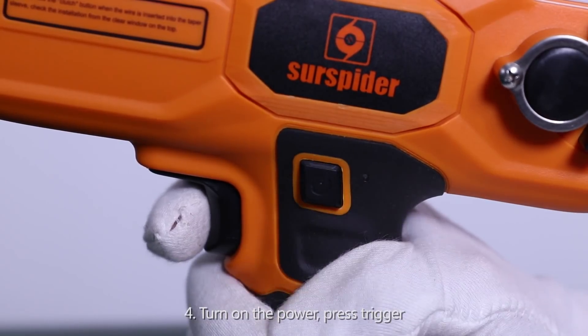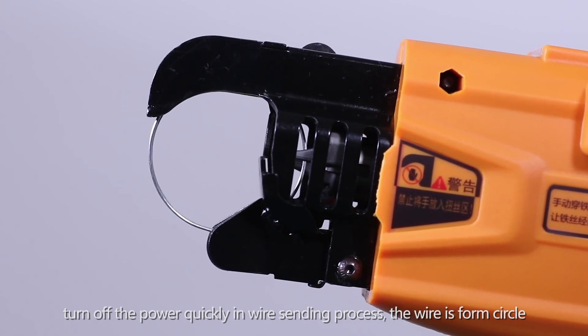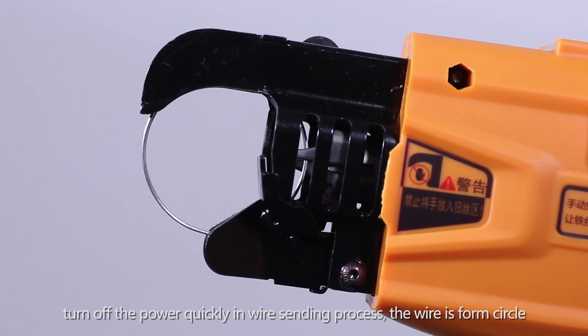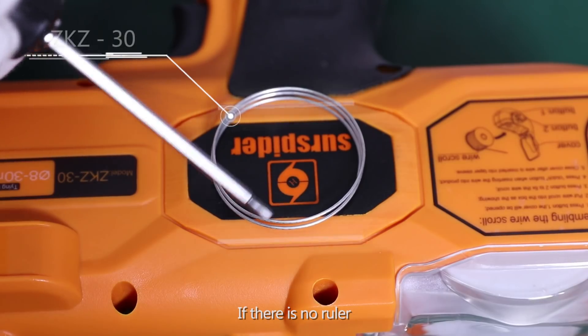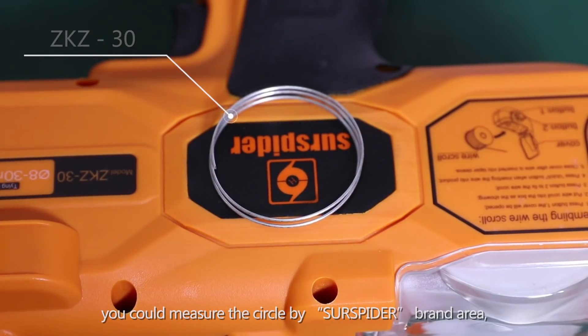Step 24: Turn on the power and press the trigger. Turn off the power quickly during the wire sending process. Step 25: The wire is formed into a circle. Cut off the wire circle and measure the size. If there is no ruler, you can measure the circle by the label area on the tool.